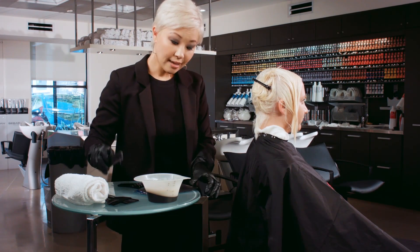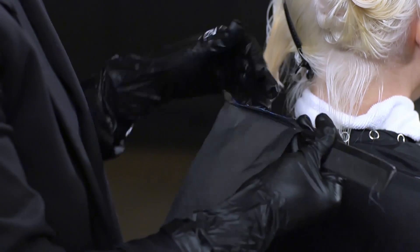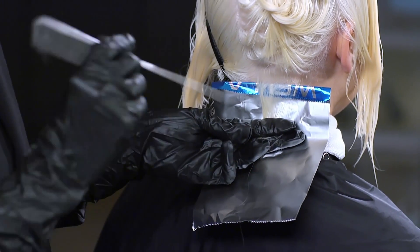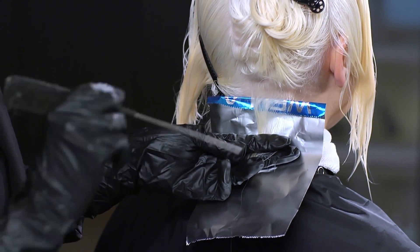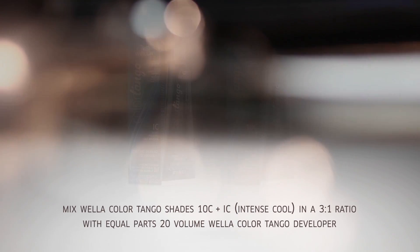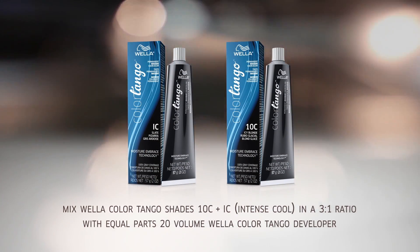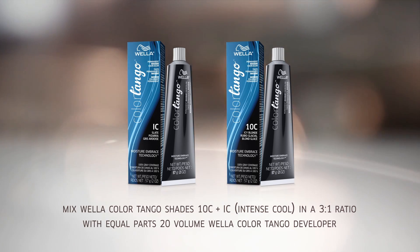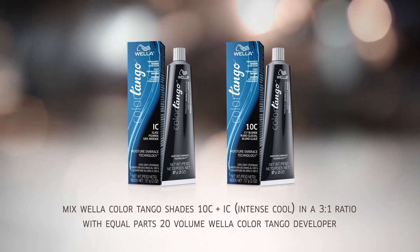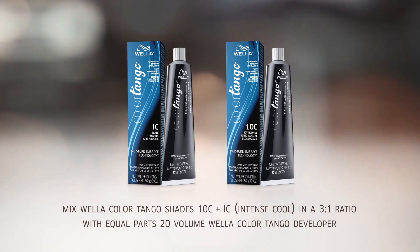Before I begin, I always like to use a piece of foil that I hold at the bottom, just so I have control and a place to put the hair. I'll only need one foil for the entire application, just so I don't get any color on her skin or on her towel. This is my 10C — which is my level 10 Cool — mixed with just a little bit of the Intense Cool, or IC, in about a 3 to 1 ratio. I just need a little bit of that cool to achieve that silvery tone.